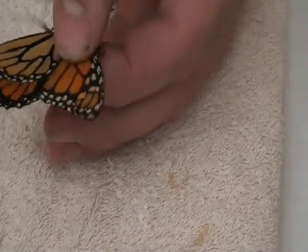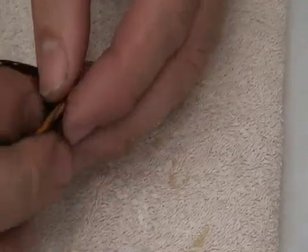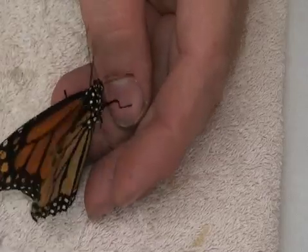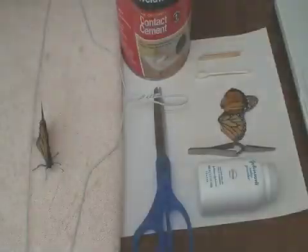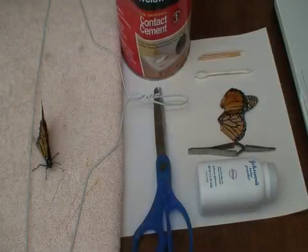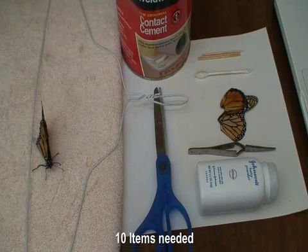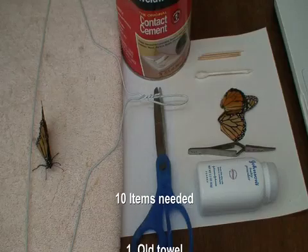However, this butterfly has lost a large amount of wing and we do have some wings available, so we thought why not give him a new wing. To repair a butterfly with significant damage to a wing, or a missing wing, is not that difficult but will take a little bit of time and concentration.